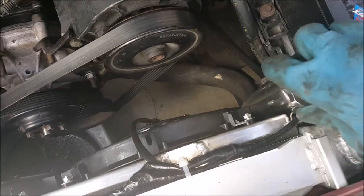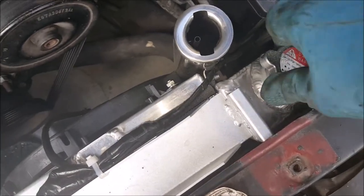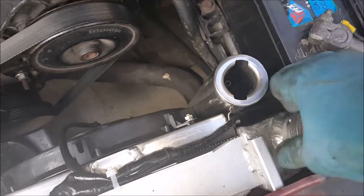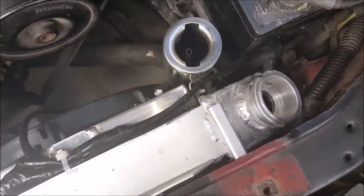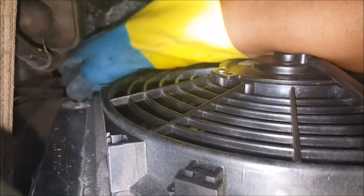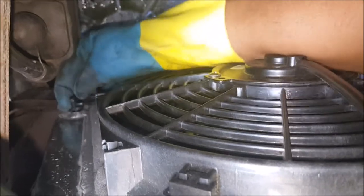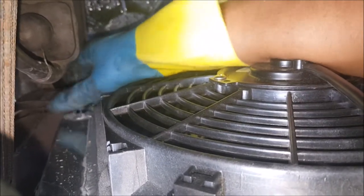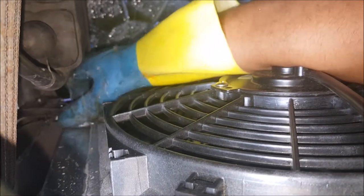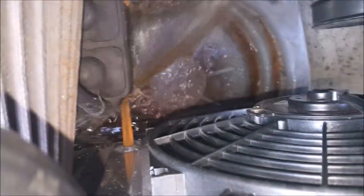First off, we're going to start by opening everything up to get the radiator to drain properly. We'll open up the plug and drain into a drain pan. Make sure you use a drain pan so that you don't make free Willy and Flipper sick — remember to be environmentally conscious. And there goes our radiator fluid.